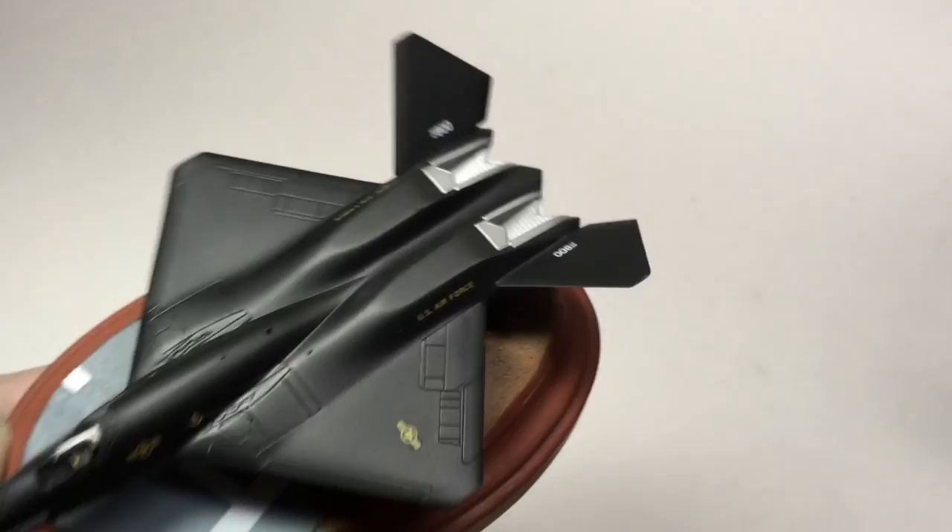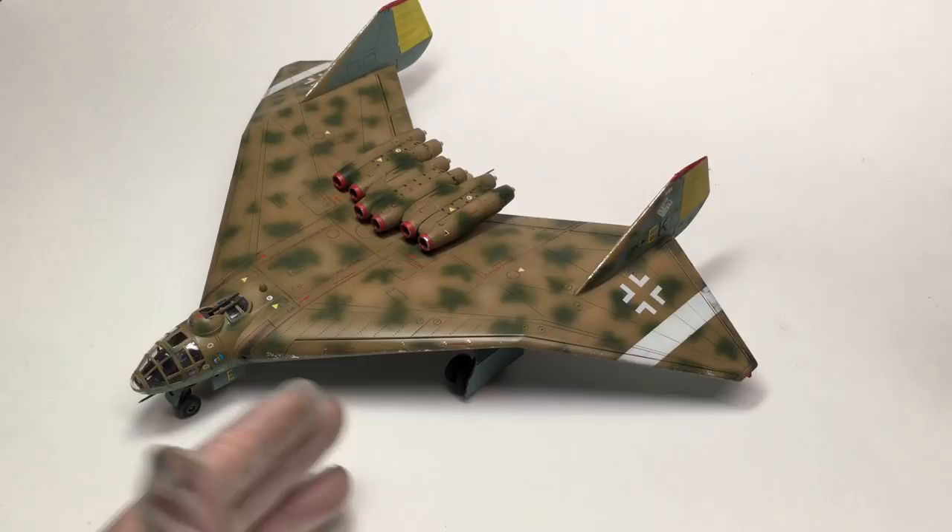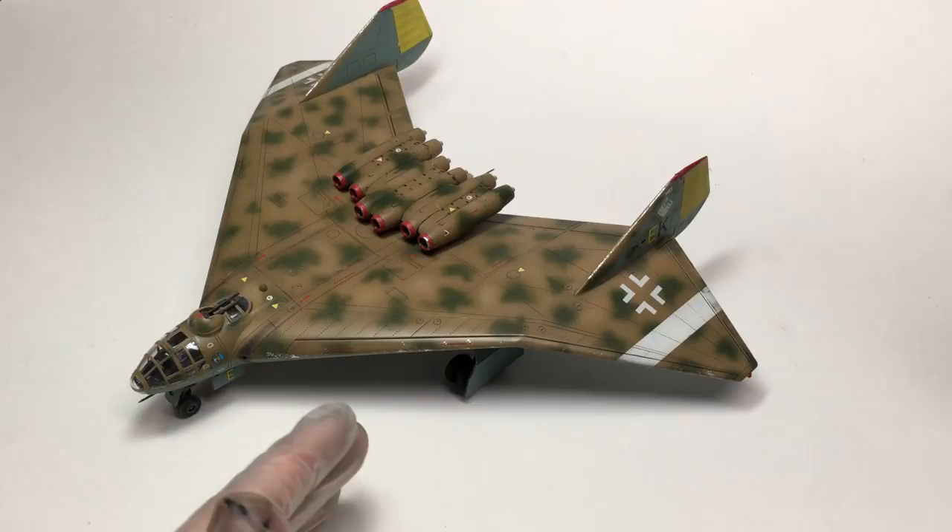Next, I built the physically largest model of this year, the Revell 1/72 scale Arado AR555E. I love this kit. It was a lot of fun. Revell of Germany makes excellent stuff, and I'm a huge Luft 46 fan. So this was a great quick project — basically a massive canvas for me to practice my paint spray work.